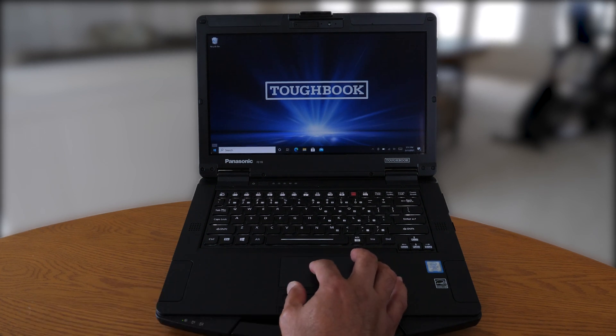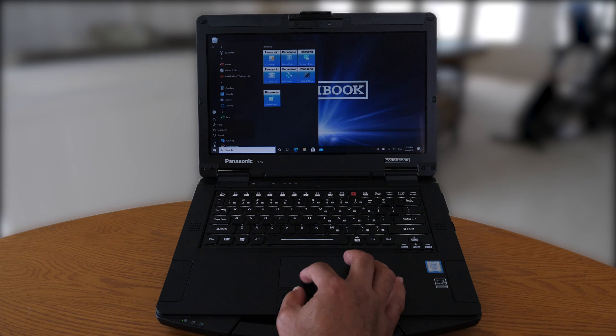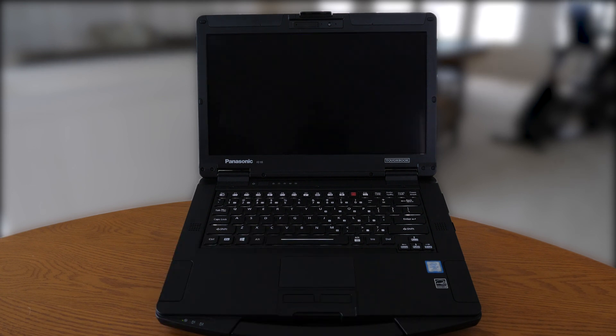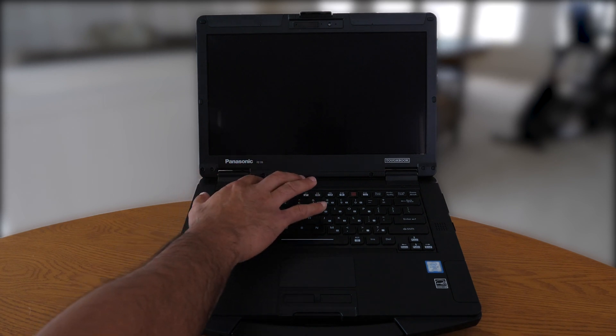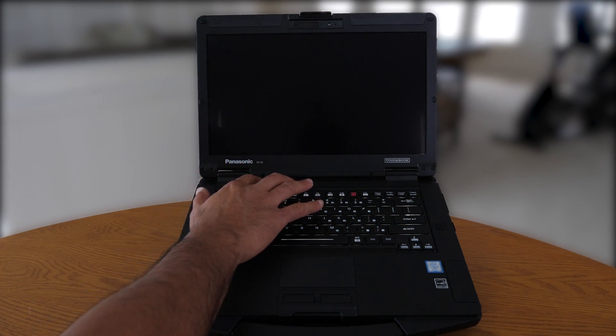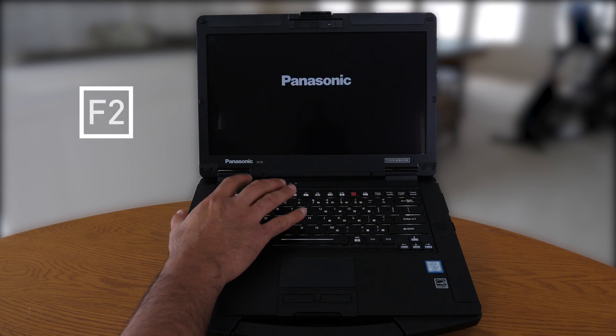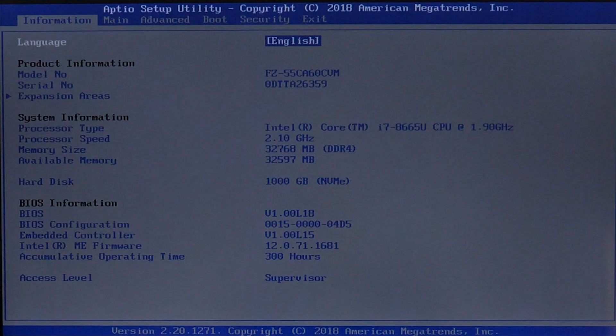Let's first shut down the TuckBook 55. To set up the concealed mode on a TuckBook 55 or a TuckBook series, you can do one of two ways. We'll power on the TuckBook 55, and once you see the Panasonic flash screen, hit the F2 key to access the BIOS settings. This is where we set the configuration of the concealed mode option.